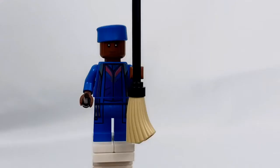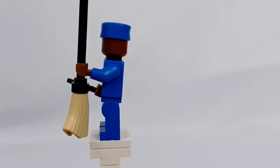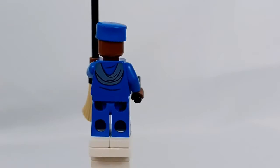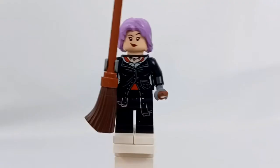Starting off with this set, we're going to go over all of the minifigures. First we have Kingsley Shacklebolt. I think it's a good minifigure on its own, but compared to the CMF, he could have had the cloth piece instead of the printing we got here, and his hat could have had printing. But since I couldn't get my hands on the CMF at the time, I think it's a good Kingsley minifigure — my first minifigure of Kingsley.